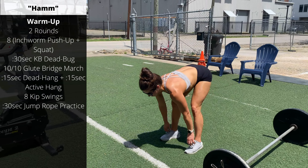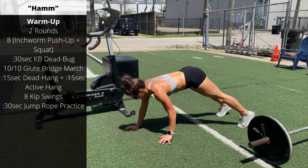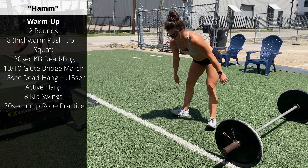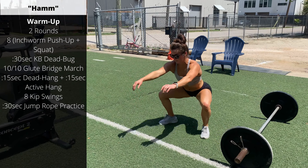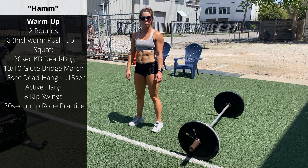Put your hands on the floor, walk your hands forward, do a push-up, walk your hands back — that's our inchworm. Then move your feet out to shoulder-width and perform an air squat. We're going to do that eight times. Then we'll go for dead bugs.